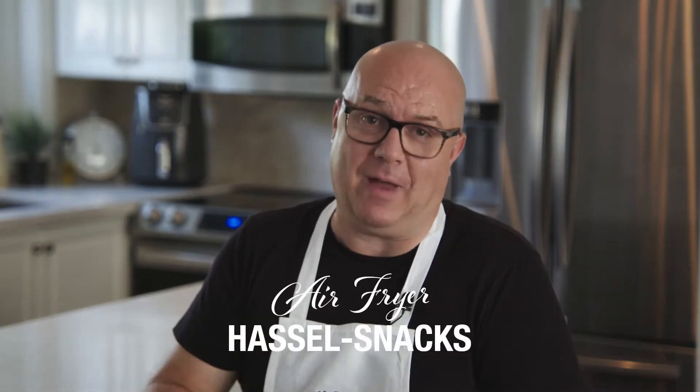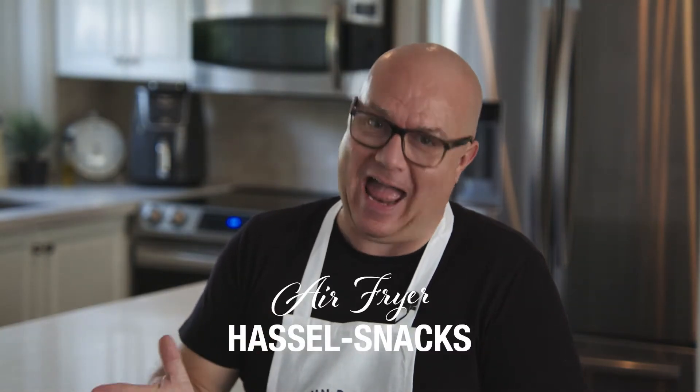Hi there and welcome to the kitchen. My name is Ian Tyson, passionate home cook, and today with our Bren Bee Farms yellow potatoes we're making mini Hasselback potatoes that we're calling Hassle Snacks.